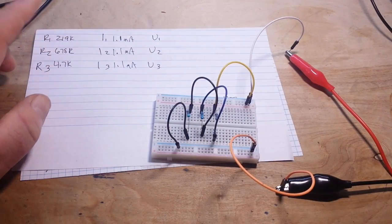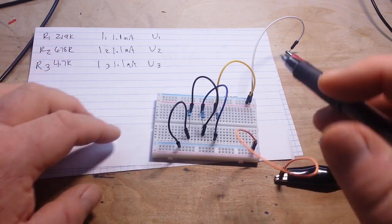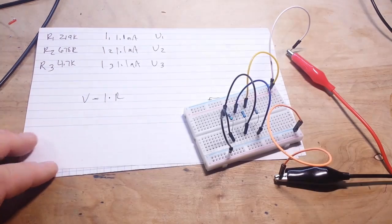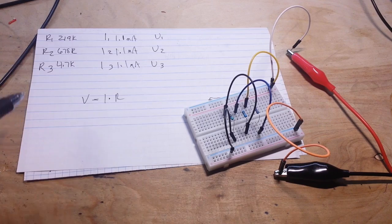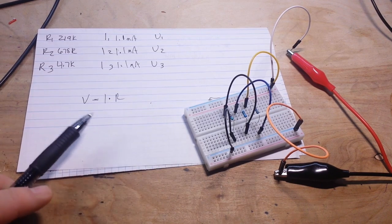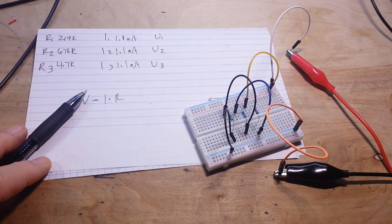Now you can use Ohm's law to figure out the voltage, which of course is V equals I times R. Remember, the voltage is the sum of the voltage through each of the components. So put your answers down below and the crazy old professor will check them tomorrow. That's it.